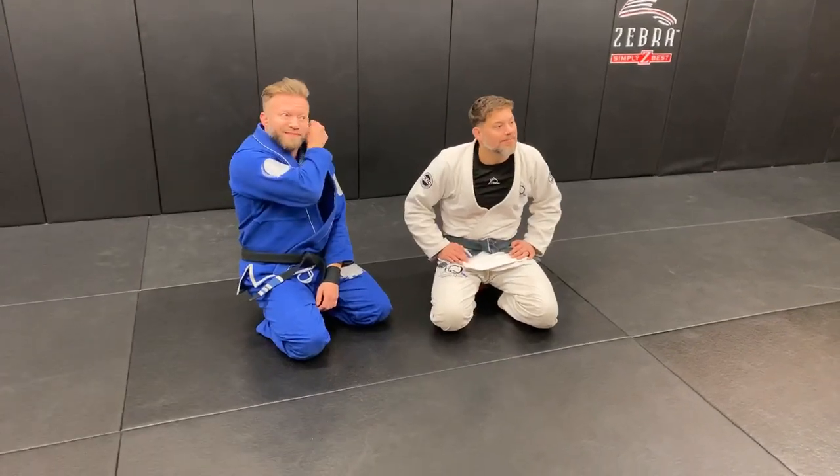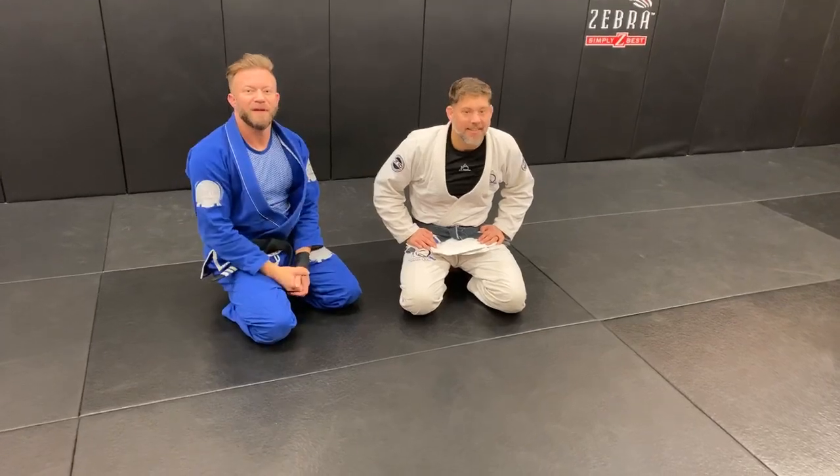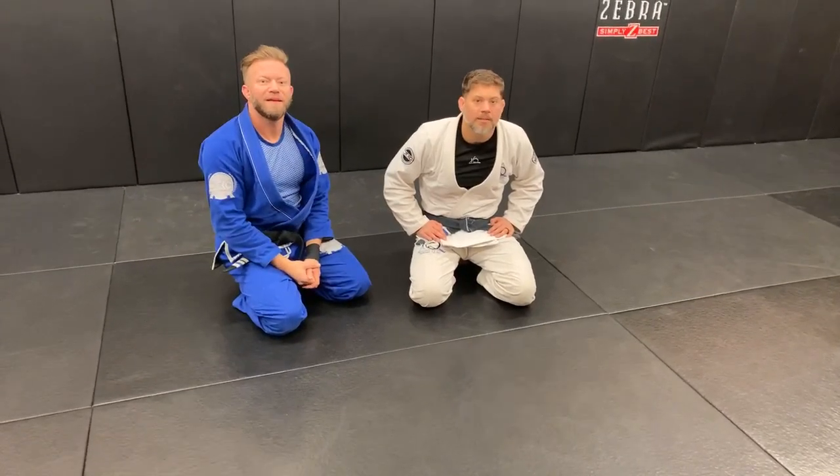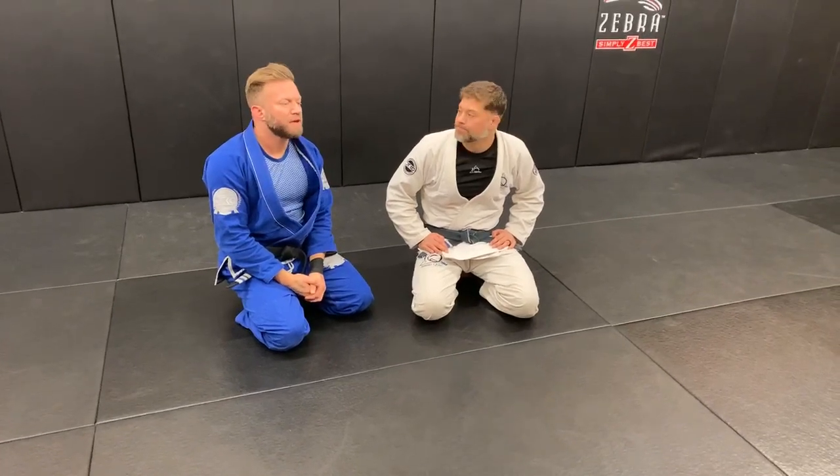Angelo from New Jersey would like to thank us and says this is an awesome live session — fantastic, thank you, we appreciate it. There's a question about the De La Riva guard.